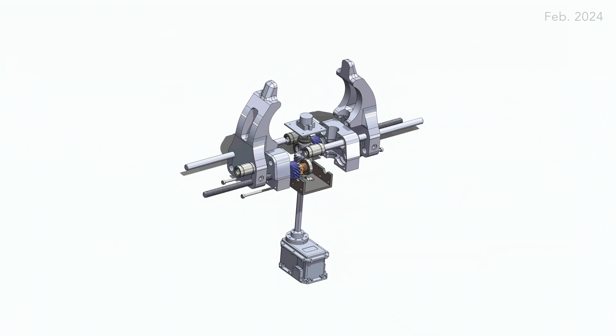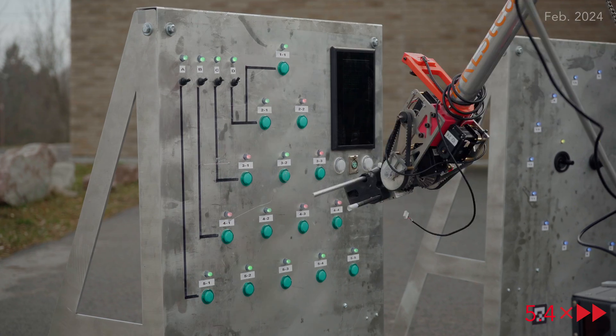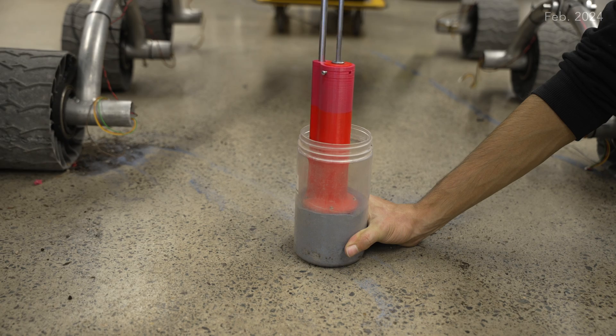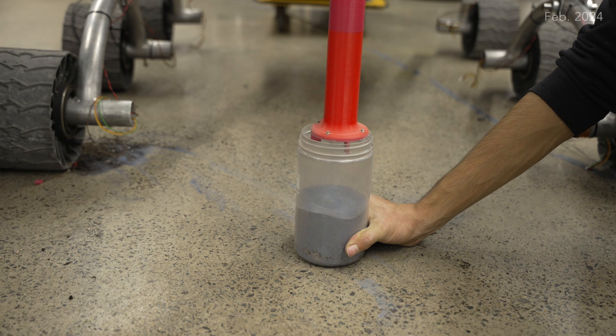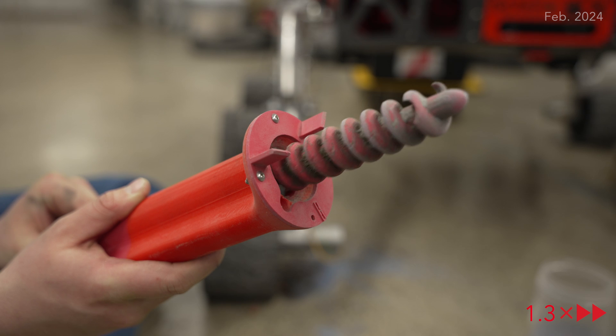We've redesigned our end effector to use fixed lead screws driven with screw gears. This allows us to minimize its footprint while keeping the characteristics of a parallel gripper that we've found successful. To tackle the new soil sampling challenge, we've added a drilling attachment to the arm. An auger is extended into the soil and retracted into a holding tube using a passive spring-loaded system.